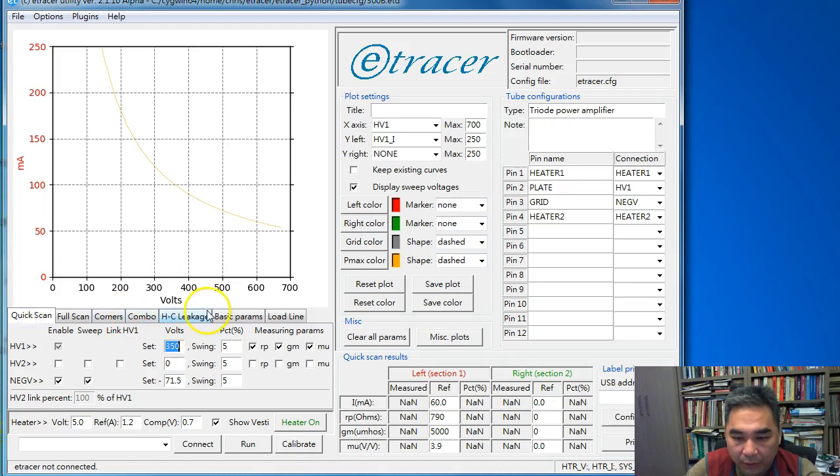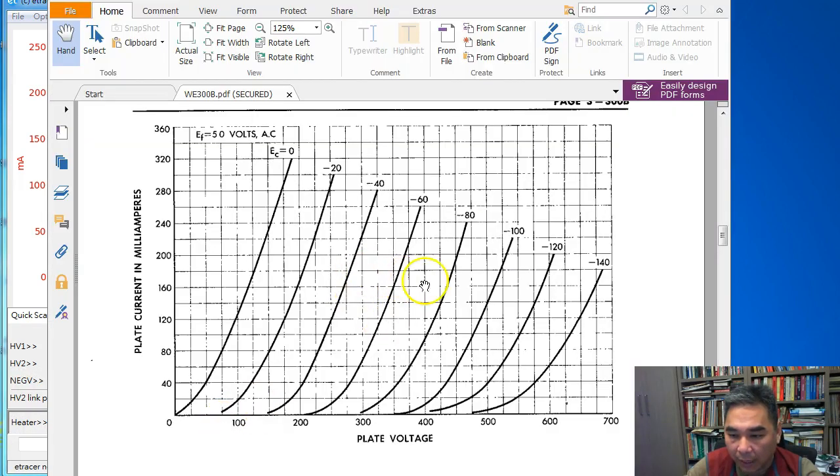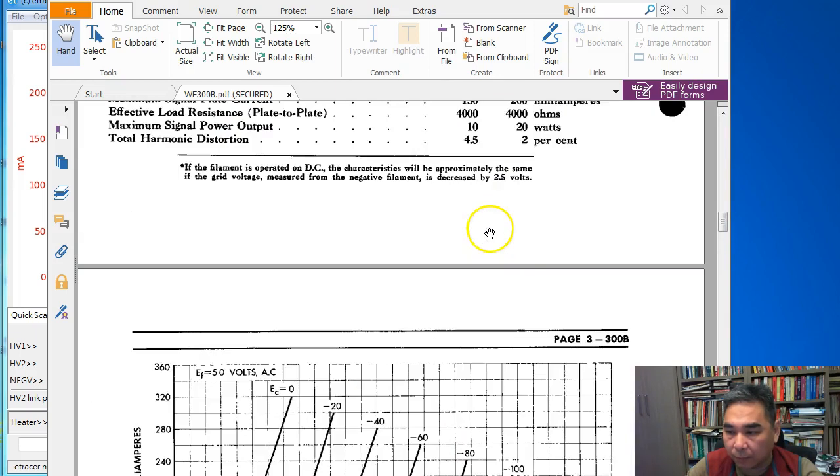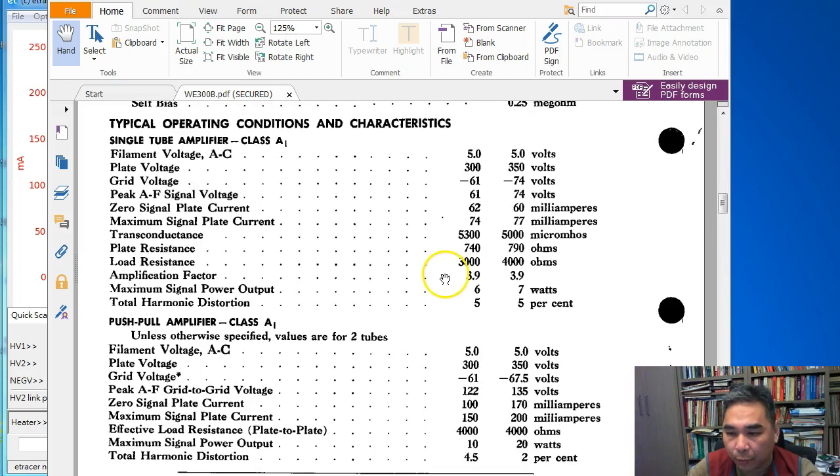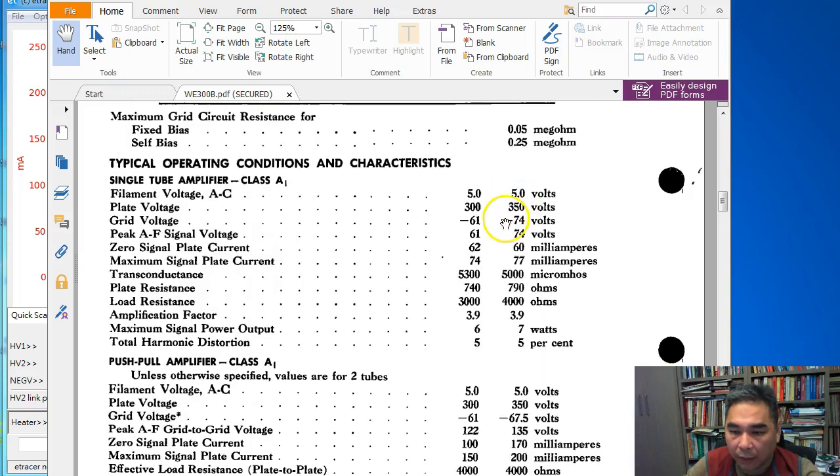We've completed the settings for the full scan tab. Now we are ready to configure the quick scan tab. For the quick scan, we want to pick an operating point from the graph. For triodes, the datasheet always has a recommended operating point. Here we can see there are two recommended operating points for the 300B.